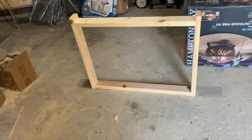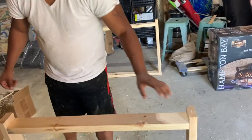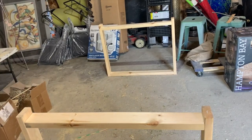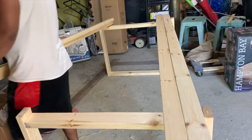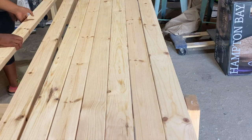So this is what your leg is going to look like assembled. We got very excited at this stage. And now what we're doing is we're just kind of setting it up to see what everything is going to look like before we stain.